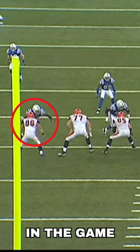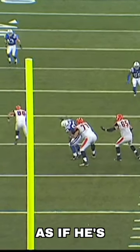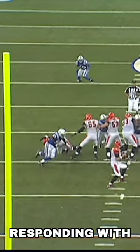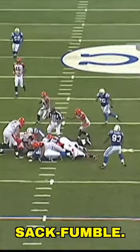Flash forward to later in the game, and we see Freeney sell that same spin move with a downward club again, and then he turns his back to Big Whit as if he's spinning and throwing the ice pick again, which baits Whitworth into freezing his feet and responding with a post-step to the inside. And then from there, Freeney turns back outside and flattens down the rush for a sack fumble.